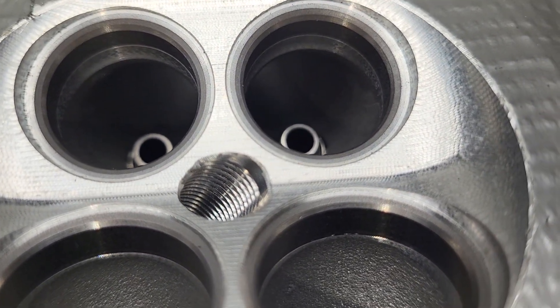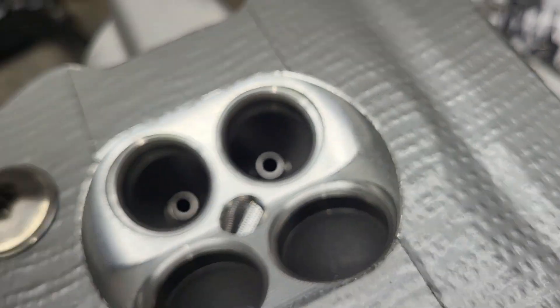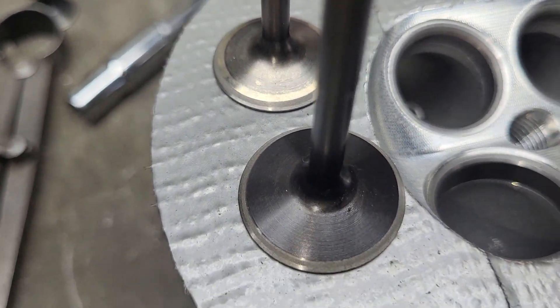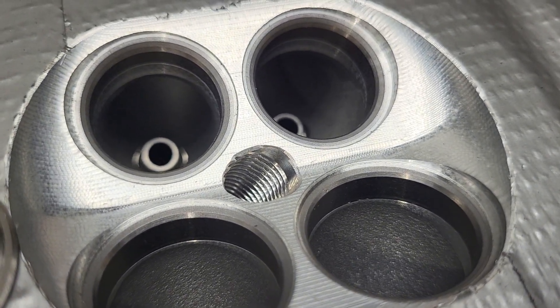Now, in order for me to work on these and not damage the seats, first thing I did is I took them out and I gave them a quick lap. Make sure everything was in good shape — nothing was bent or anything like that. Made sure the seats were in good shape.